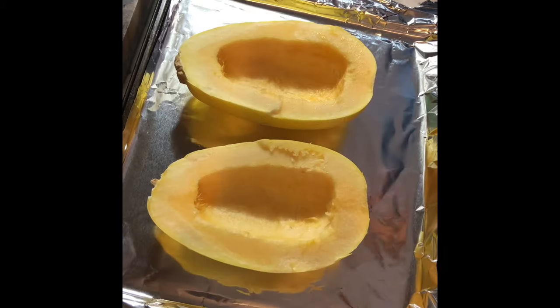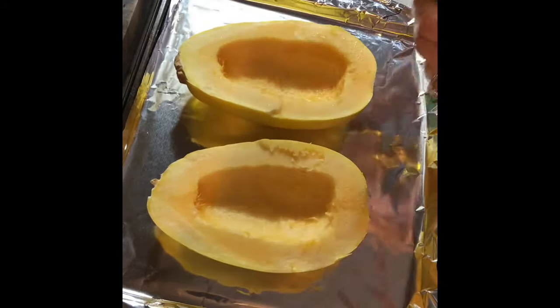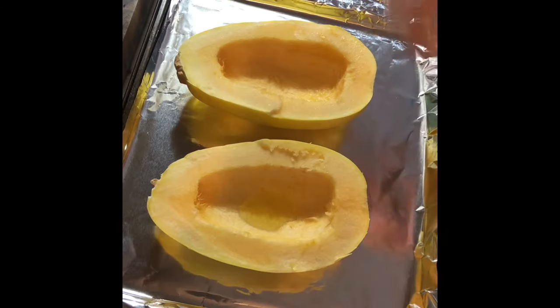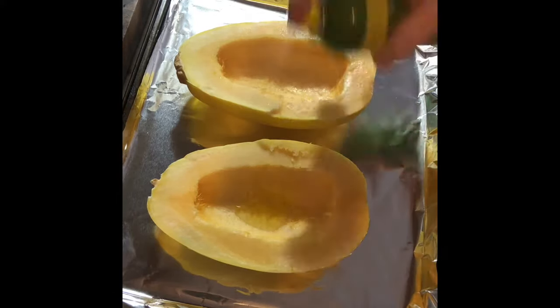Place your squash on your tin foil baking sheet. I'm going to put about a teaspoon of olive oil in the center and spread it around. If you don't have olive oil, you can use Pam cooking spray — just spray down the spaghetti squash with that. That's another simple option.